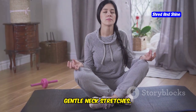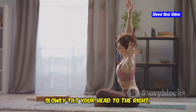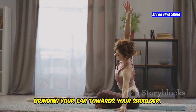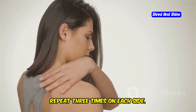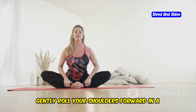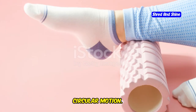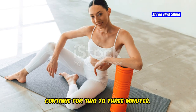Next, gentle neck stretches: sit or stand with a straight spine. Slowly tilt your head to the right, bringing your ear towards your shoulder. Hold for a few breaths, then switch sides. Repeat three times on each side. Then shoulder rolls: stand or sit with your arms relaxed. Gently roll your shoulders forward in a circular motion. After five rolls, switch to rolling them backward. Continue for two to three minutes.